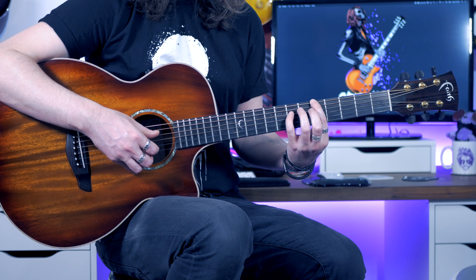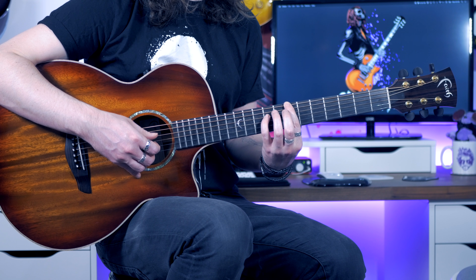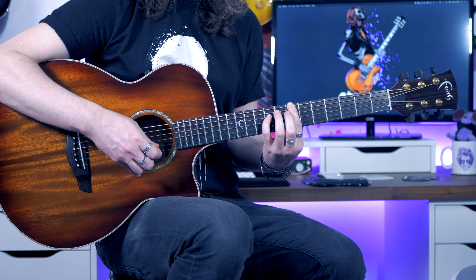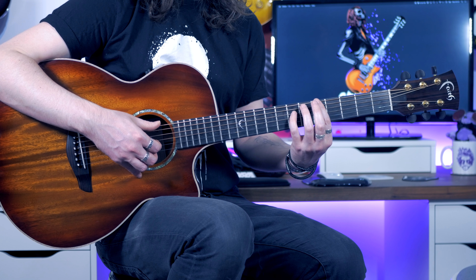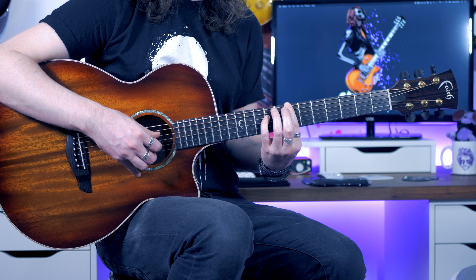From there we're going to hit our thumb on the low E and slide from 5 to 7. As soon as you've slid up to 7, you're going to hit the thumb on the D and then the open B. The way you slide up is slightly sustained, and then hit the D and the B.